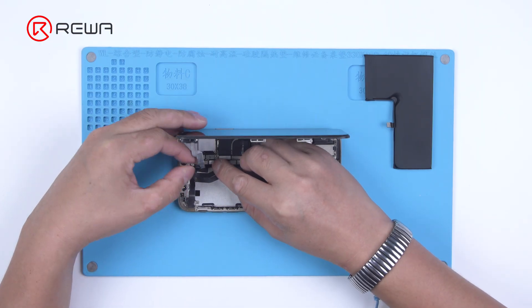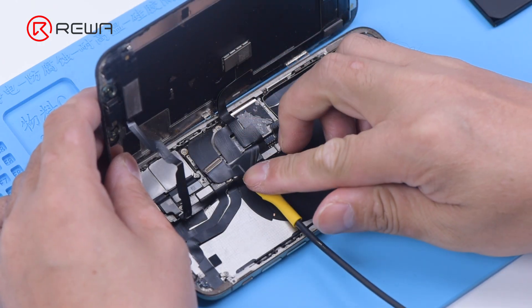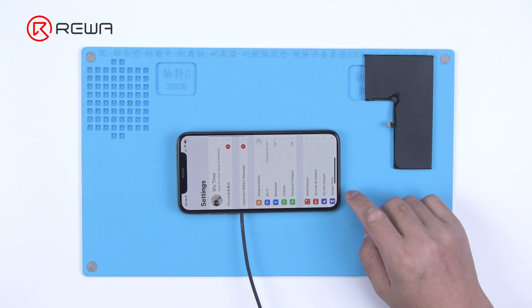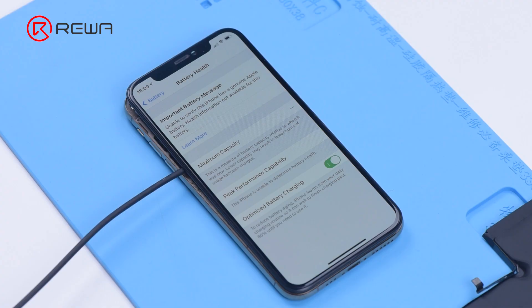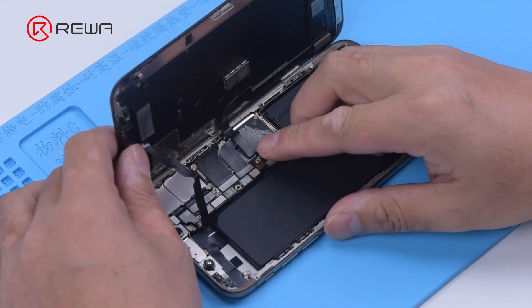Then connect the display to the motherboard and connect the power cable to turn on the phone. The important battery message is displayed. Please be noted that you can only turn on the phone by a power cable. This step takes advantage of bugs in iOS and is a very important step. Then install the battery with the tag on flex to the phone.